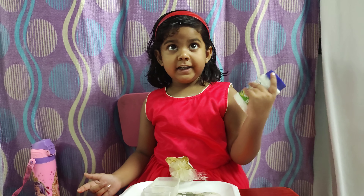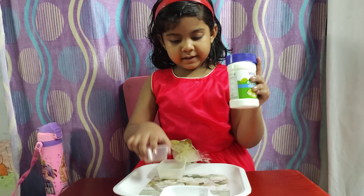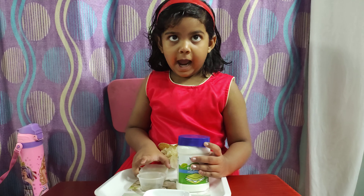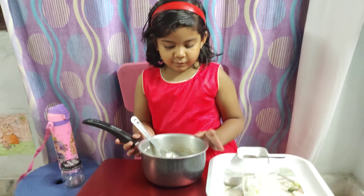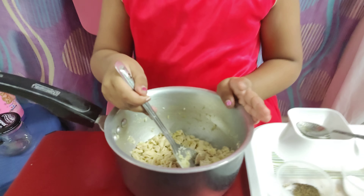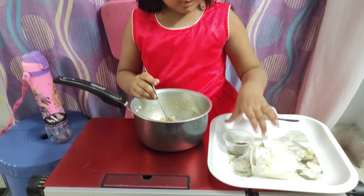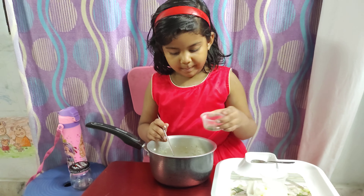So these are the next ingredients for our cooking. Friends, now the chicken is well cooked. Now we will add the pepper powder.